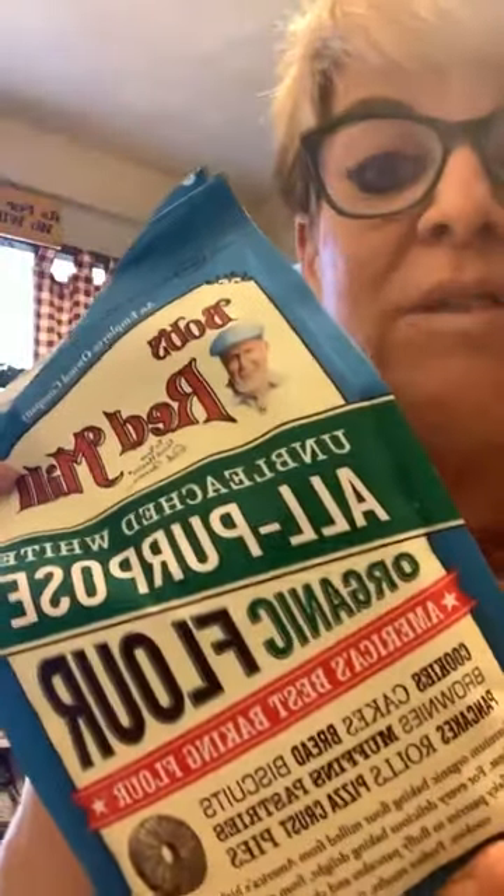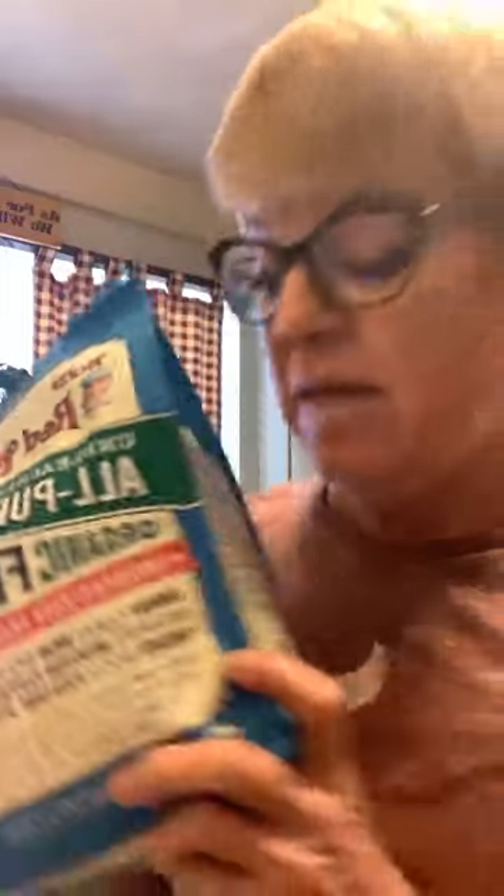I do it with regular flour — Bob's Red Mill all-purpose unbleached white organic flour. And again, because it's sourdough, it's going to have less gluten since you're not kneading it. And it's going to be lower on the glycemic index, so your body is not going to see it as a carb like other breads, pastas, and all that.